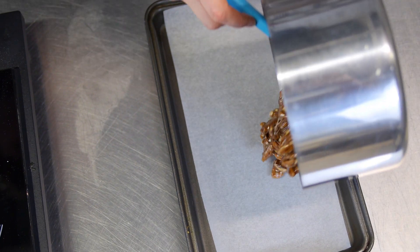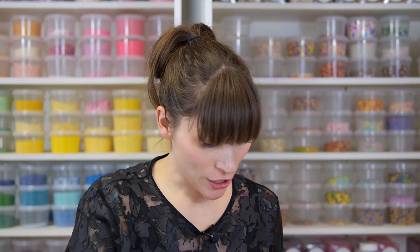And now, moving really quickly, I'm just going to pour it all onto that baking parchment and just spread it out a little bit. You can smooth it out if you want it a bit flatter, but I quite like piling mine up so it's in massive chunks.